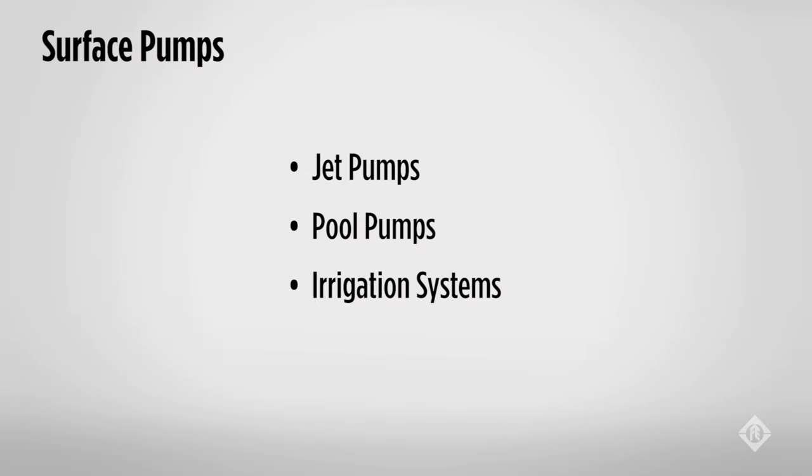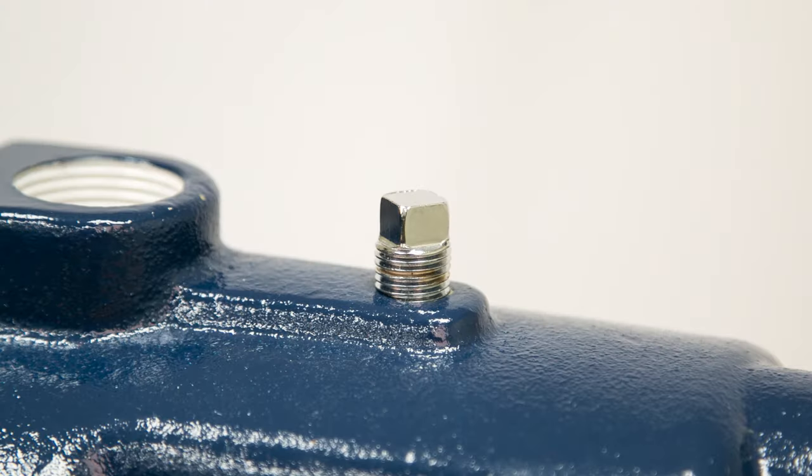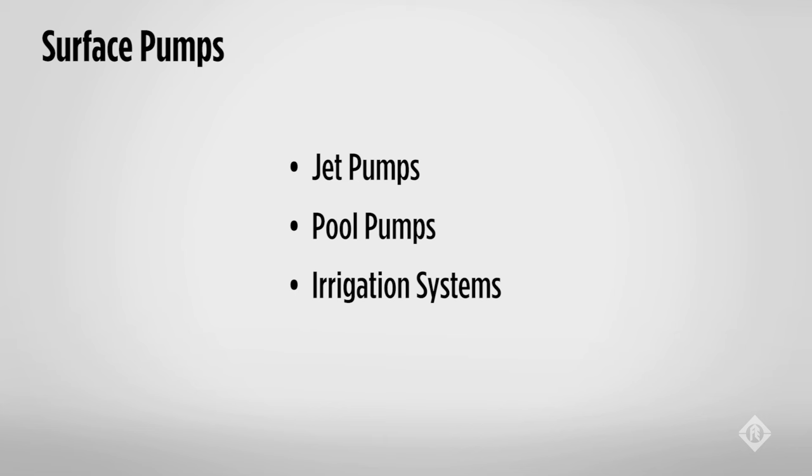When dealing with a jet or centrifugal pump that won't be used for a few months, draining the system and moving the pump to a warmer location may be the best way to make it through the winter. To drain the pump, remove the drain plug on the bottom of the pump and the fill plug on the top until the water stops coming out. The draining of the plumbing will still be needed, as any water that pools in the plumbing could freeze and split the pipe or fixtures.